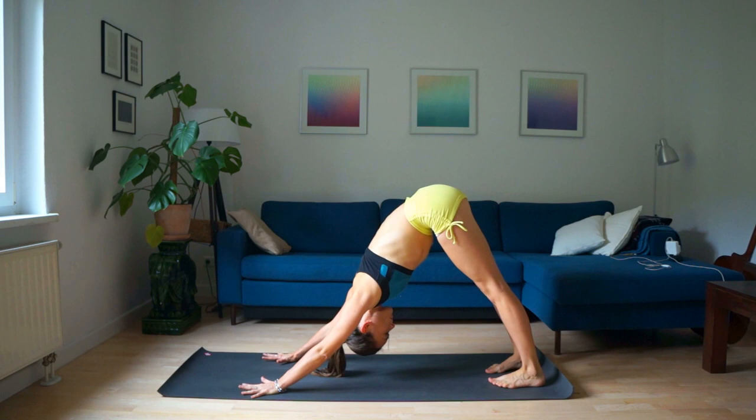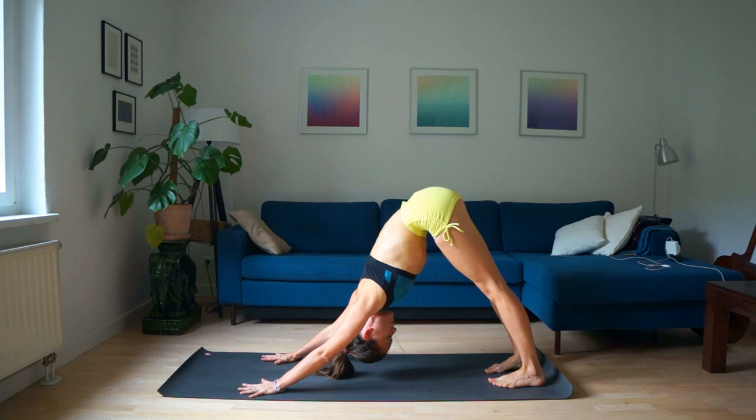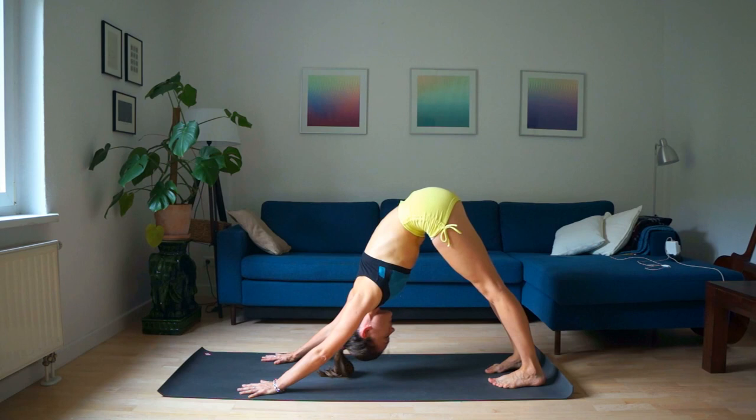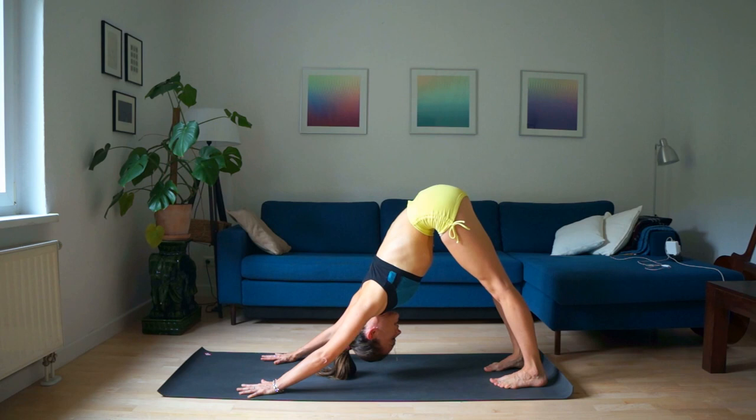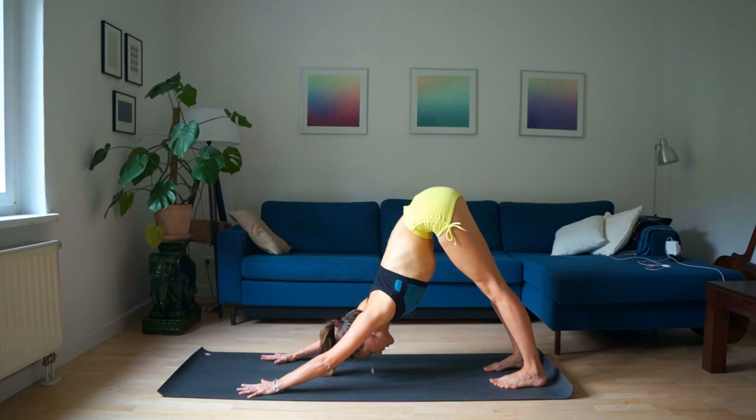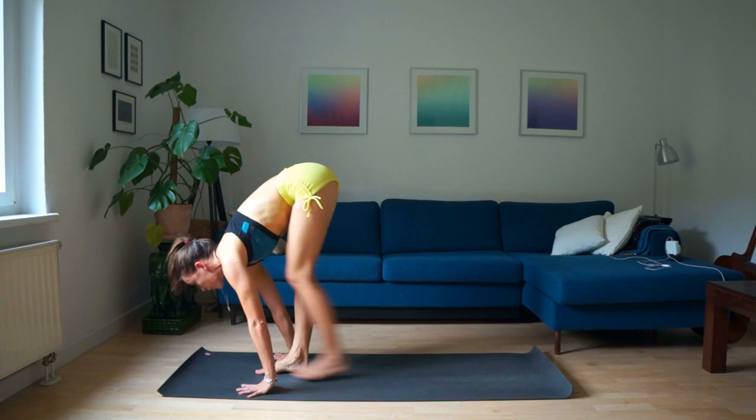Check your hands again — fingers apart, arms straight, legs straight if possible. Exhale. Inhale, down to your knees and have a straight leg, raise your arms and exhale.